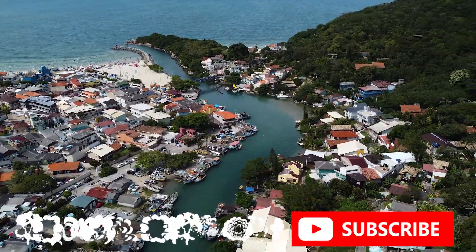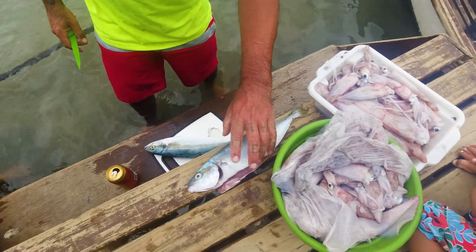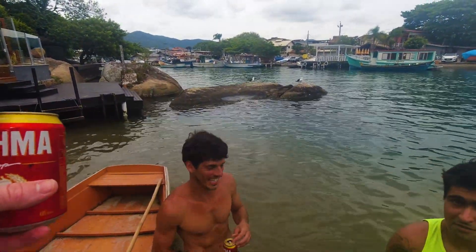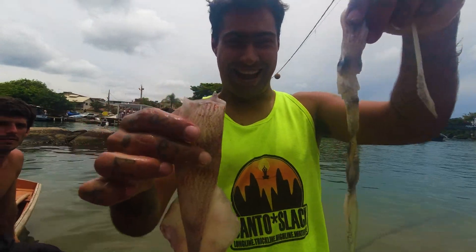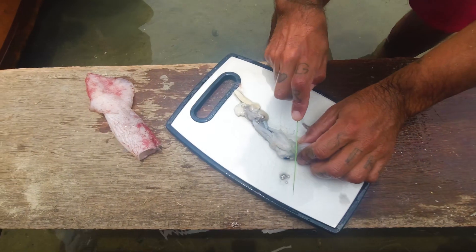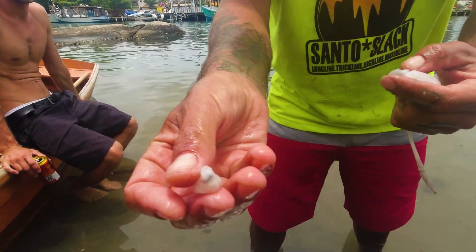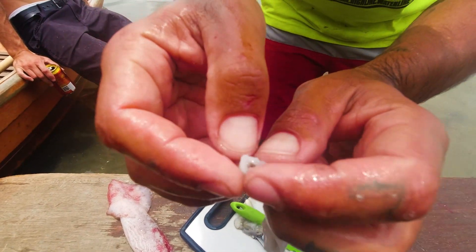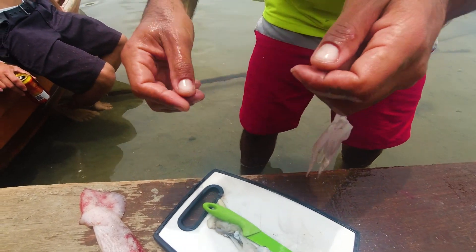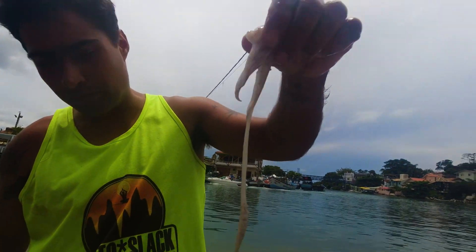Good morning! So our friend is showing us how to clean the squid. He's explaining: this one you eat — the tentacle — okay, but not the eye, the tongue. "Oh, lula has a tongue?" Wow, yeah! So don't eat this part. It's for the fish — bait for small fishes. This one is good, very good calamari.